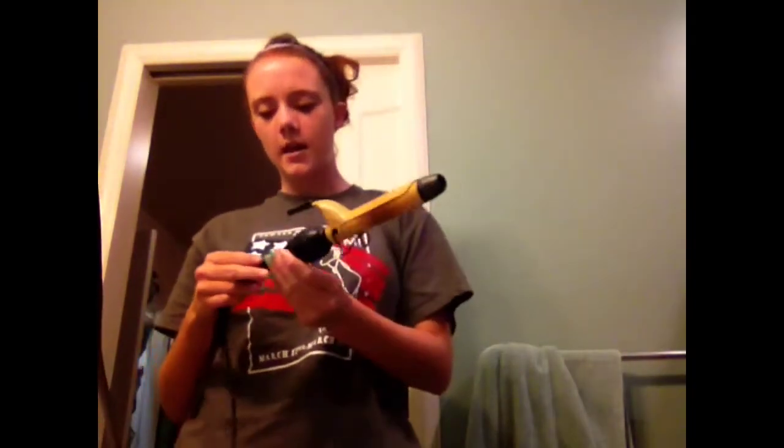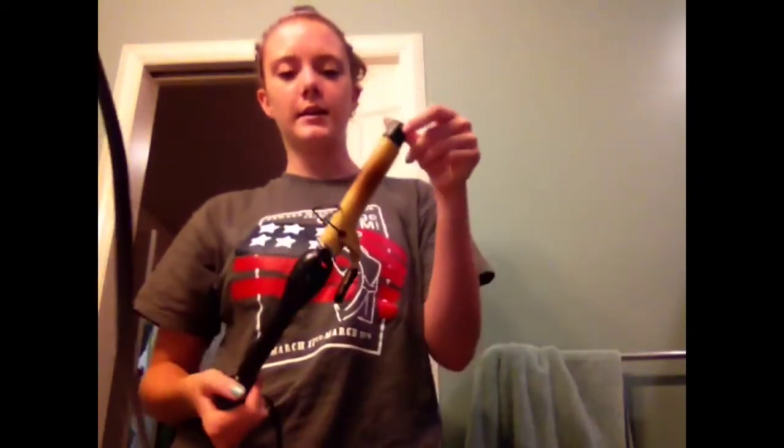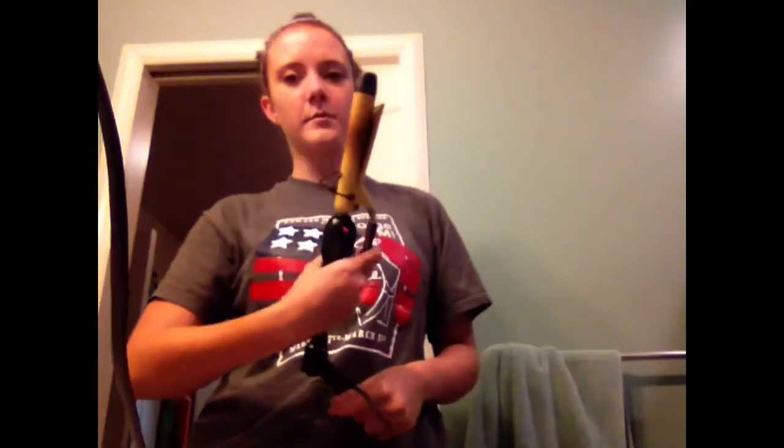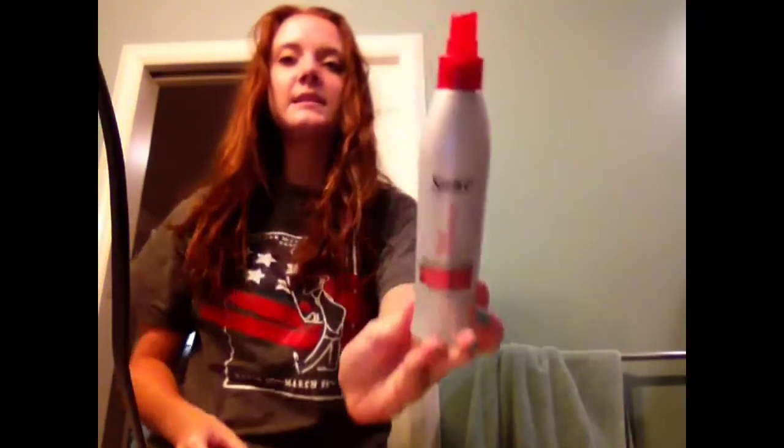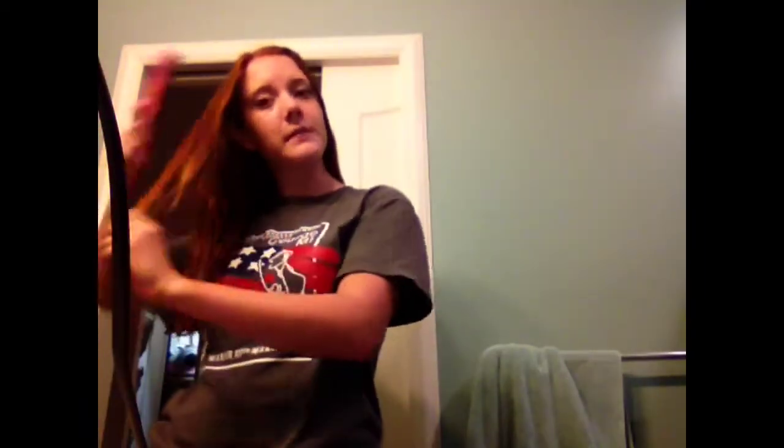I'm just using a Pro Beauty Tools half inch to one inch curling iron. It has a clamp on it, but we're not going to be using the clamp today. So what you want to do is just take your hair out of the messy bun. I'm going to be spraying in a heat protectant — this one is from Suave — and then just brush through it. Brushing your hair after you put in your heat protectant will just help distribute the product from root to tip.